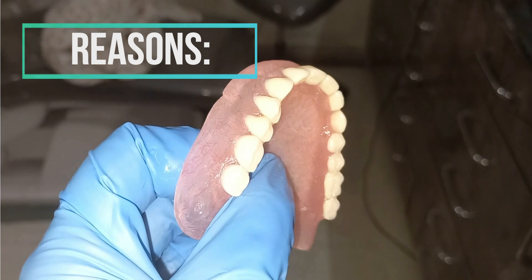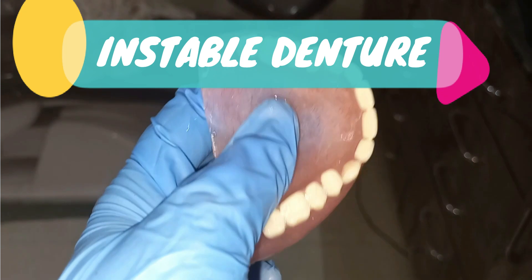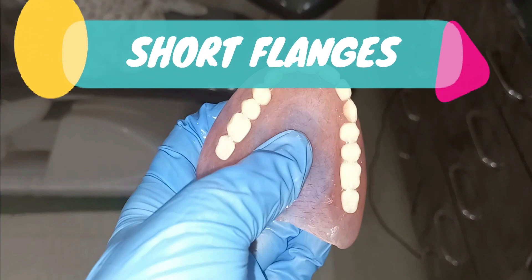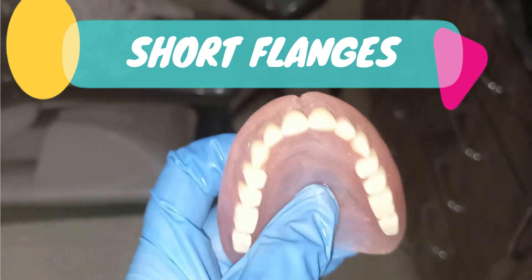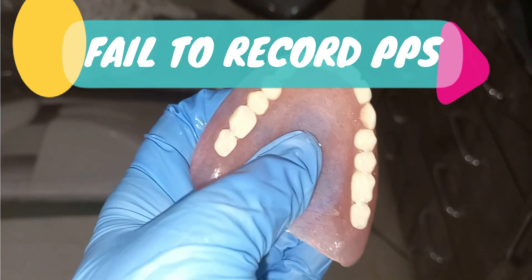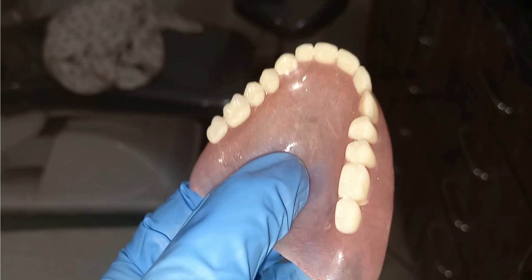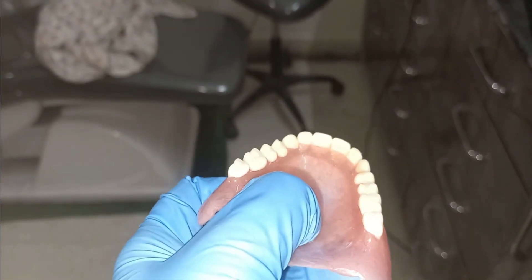Reasons for lack of retention include: first, lack of stability — if the denture is unstable, it will never be retentive. Second, if the flanges are short or frena are not relieved. Third, if the PPS is not correctly recorded and there is a lack of seal. By correcting all these points, you can correct the retention and make the denture retentive.